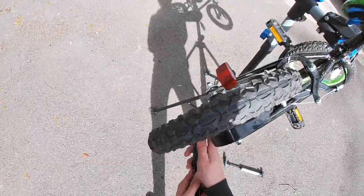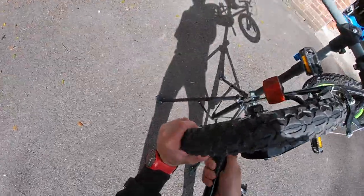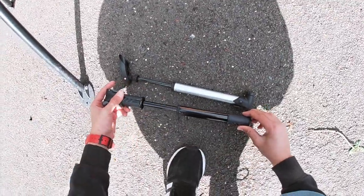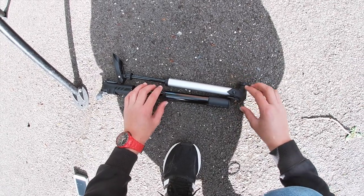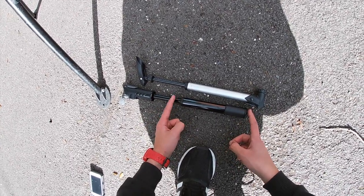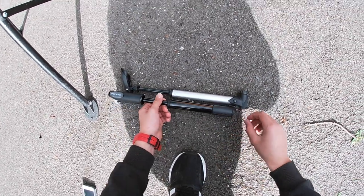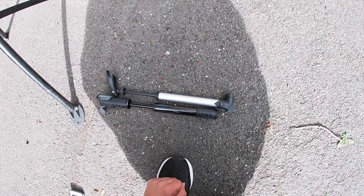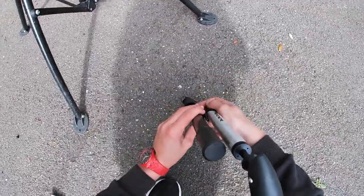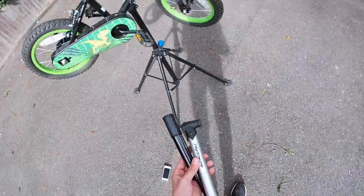And if you look at the size difference — let me get it out without ruining this guard. Look at the size difference of the canister: you can see a way bigger air volume in this one than this one, because this is the whole pump here. This part is stationary and this is the actual cylinder. You can see the air volume is way smaller on the Ryder — about a good inch less, and this one is just a slight bit thinner in diameter. And yeah, that's my test.